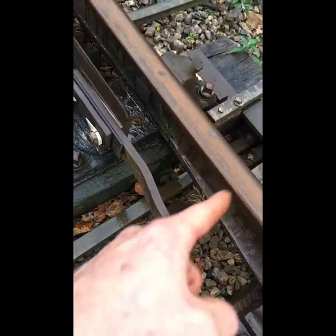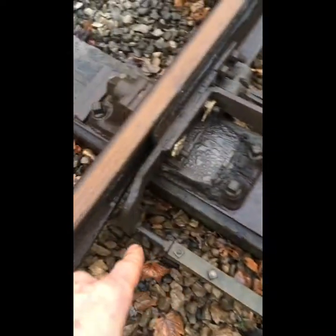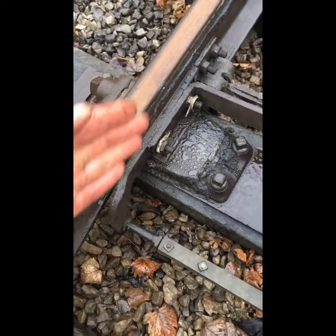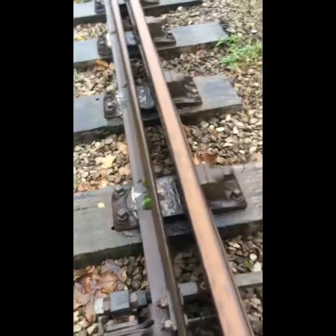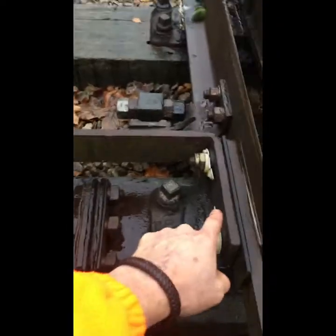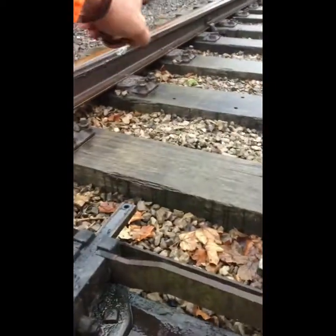They have four holes so that you can physically stand one further out than the other. You'll notice this one — its rod is on the outside, the next one is the FPL, and the next after that is the left hand rod. So you can stand one further out. This one will be stood further out, as you can tell — there's the hole showing itself up there. We have track circuiting here, so on this side we have some insulations.